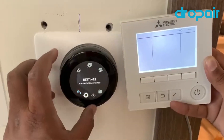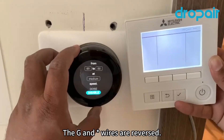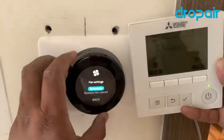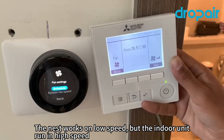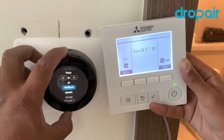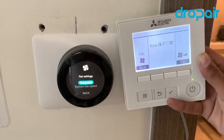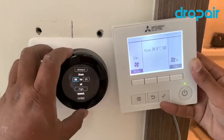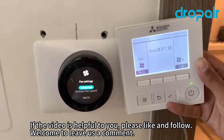I go to fan speed and I show the low, medium, and high. I start at low speed. High speed — no problem. I check the medium speed — no problem. I change the wire and medium speed is working.